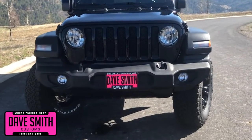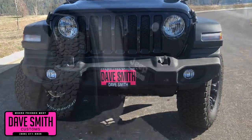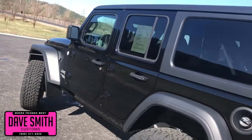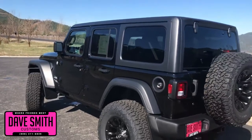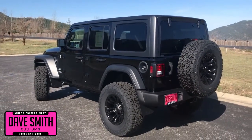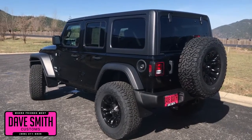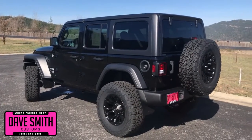Here's a list of some of the accessories and special options they've added to this rig. First off, in no particular order, they've added a black freedom top three-piece hard top, a two-inch lift with BFGoodrich all-terrain tires, matte black wheels, front and rear flaps, and tinted windows, just to name a few.